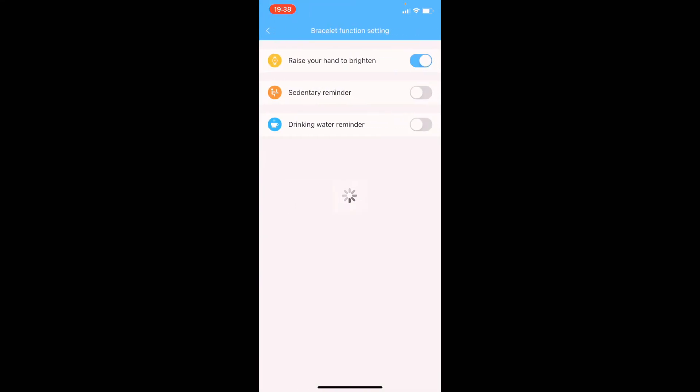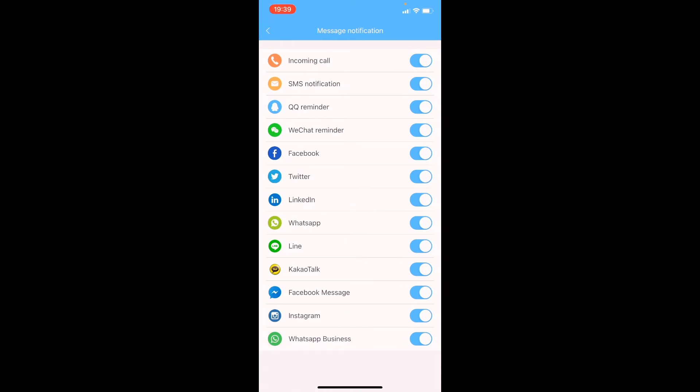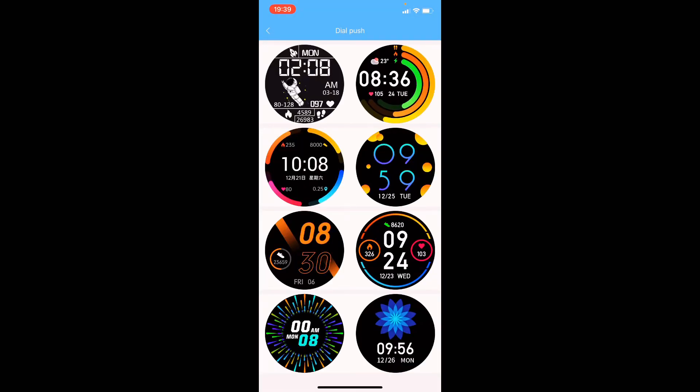In the bracelet function settings you can turn on or off options such as raise to wake, so when you turn your wrist the screen automatically turns on. You can also turn on reminders for when you've been sitting too long or haven't drunk enough water. Then you've got message notifications where you can enable incoming phone calls, text messages, and social media apps. Unfortunately there's no 'other apps' option, so you won't be able to see notifications from apps outside this list. You also get eight extra watch faces to download, but those are the only ones available.